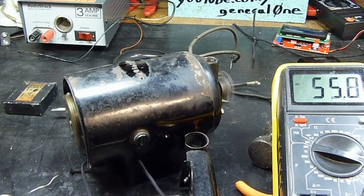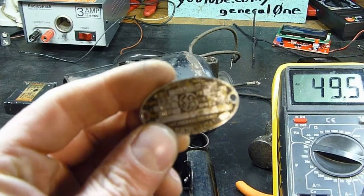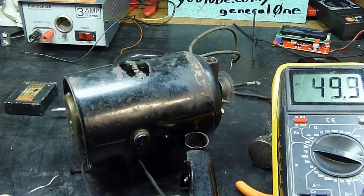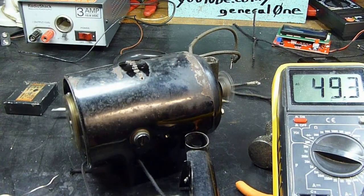At approximately 50 volts it will start to pull in. Presumably — and I do not have an analog tachometer — this would be possibly right about there on our ID tag, which would be approximately 1800 RPM.